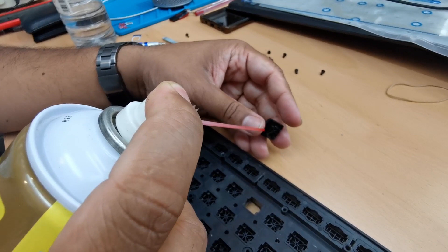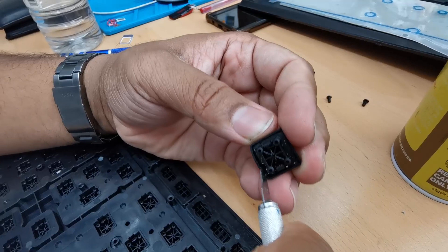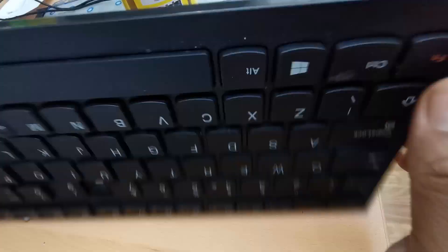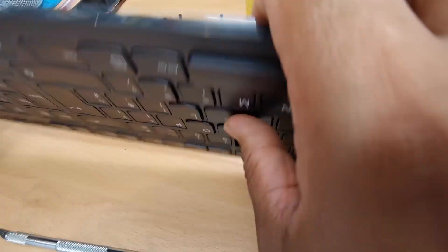We can spray into it, or you can wash the complete thing. Washing with liquid would be much better, I believe. I'm going to take out all of them — we still need to fix these four buttons. Let's open it up.